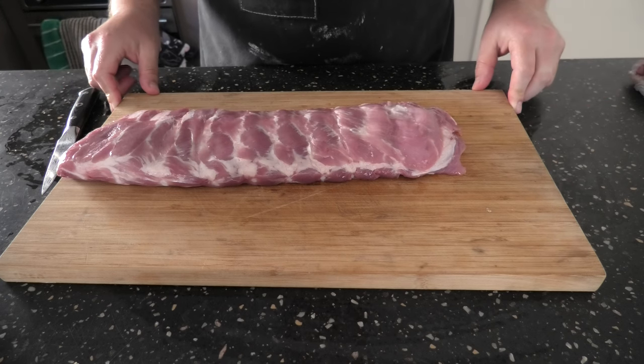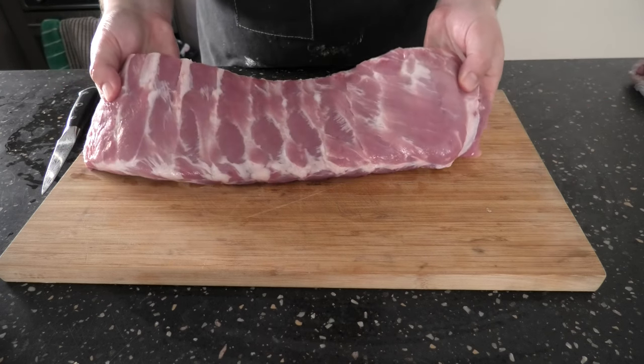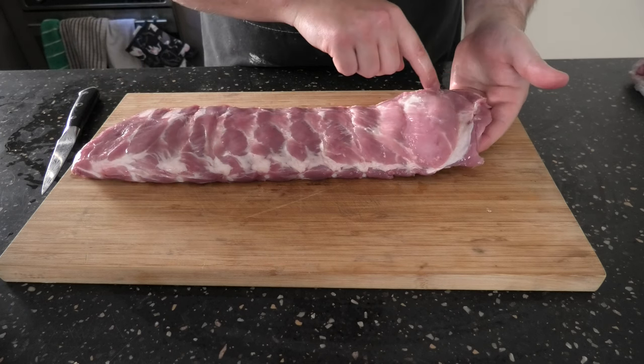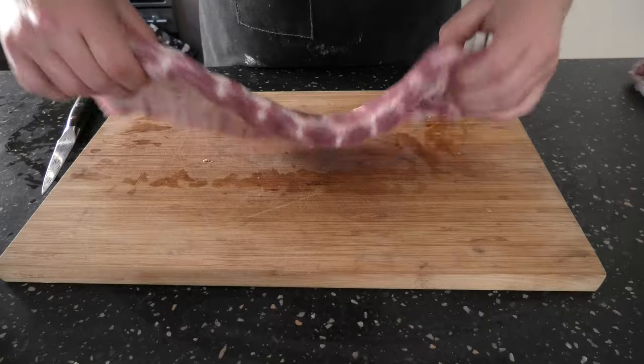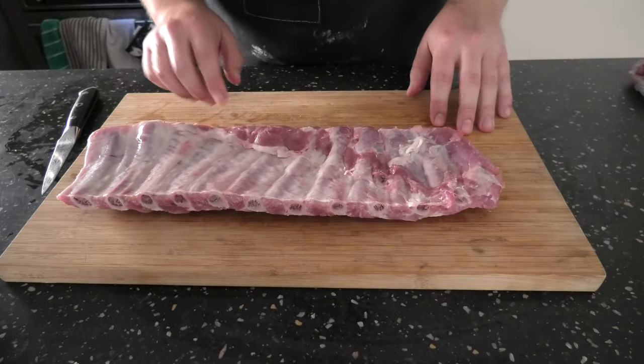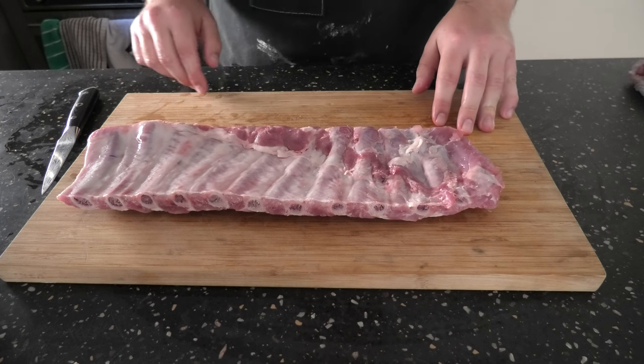Here we have our pork spare ribs. They're looking pretty clean on top — not a whole lot to cut off there. We might just square this bit off here. Let's have a look on the back. Looks like the skirt meat has also been removed nicely, but we're also going to take this membrane off.